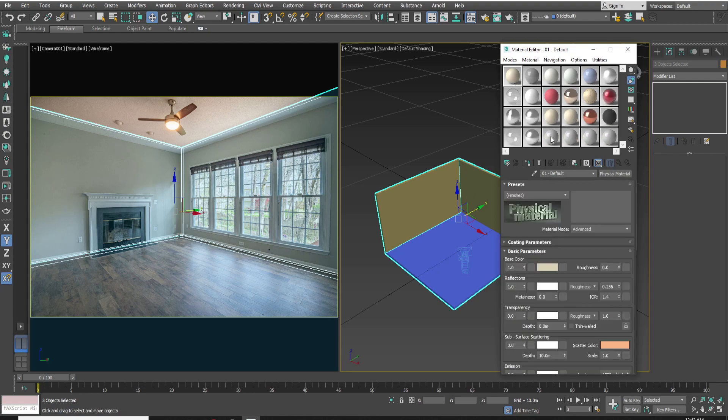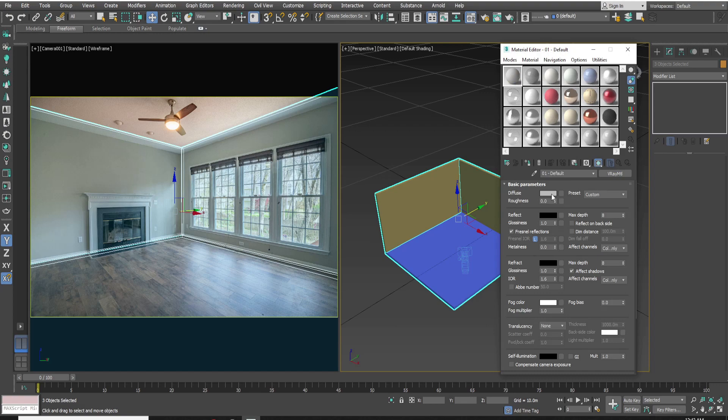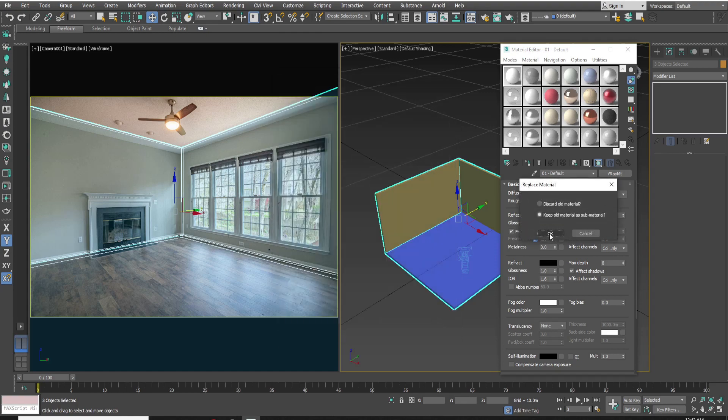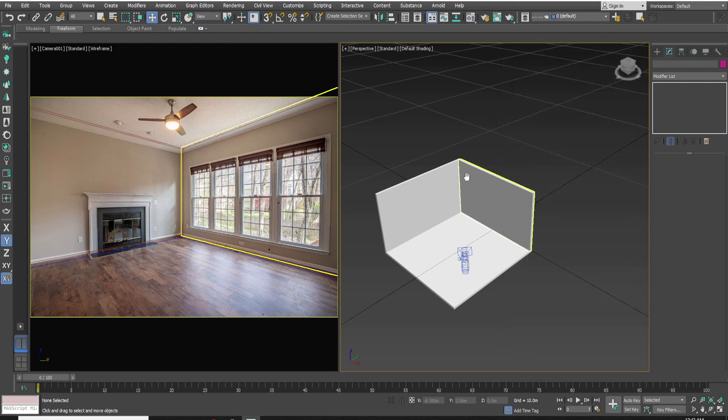Open the Material Editor and select Vray Material. Make the material color white. Click on Vray Material and select Vray Material Wrapper. Make Alpha Contribution minus 1, then click Matte Surface and Shadows. Apply this material to all the walls and floor.